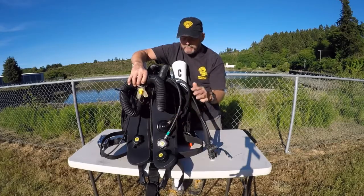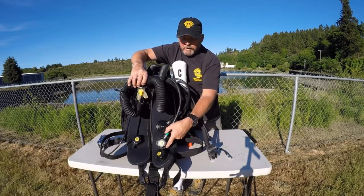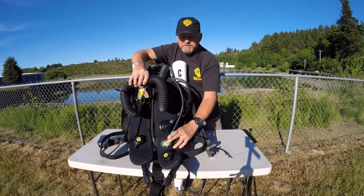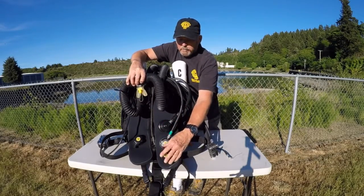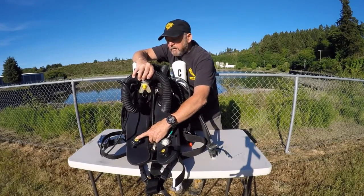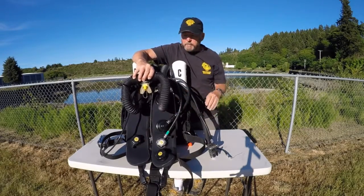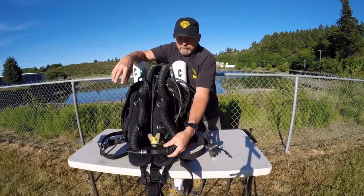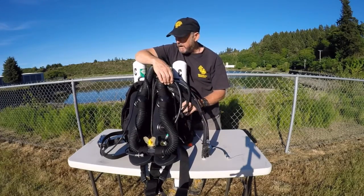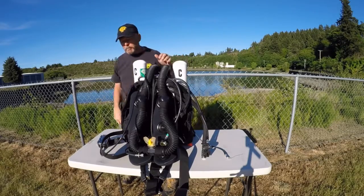This is the diluent valve — you can actually add gas here manually. If you notice that your PO2 is really high and you need to dilute that down, you could add diluent gas here. And if your PO2 was low in the loop, as seen on your handsets or your computer, you can manually add oxygen. This is a blow-off valve here — if you've got too much gas in the loop, rather than rupturing something, this valve will pop and that excess gas pressure will go overboard. This is for off-board gas: if you're carrying an extra cylinder of diluent, you can plumb that in over here. This is the inflator for the buoyancy compensator, which is this inflatable bag on the back — it gives the diver buoyancy control at depth as well as positive buoyancy on the surface.